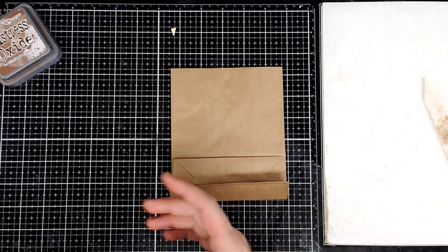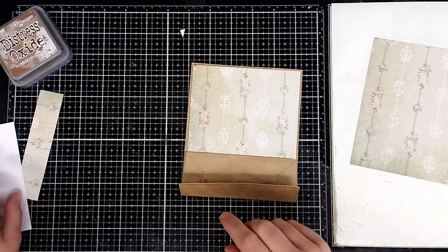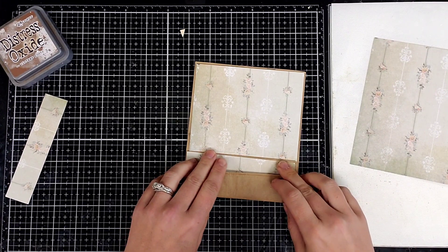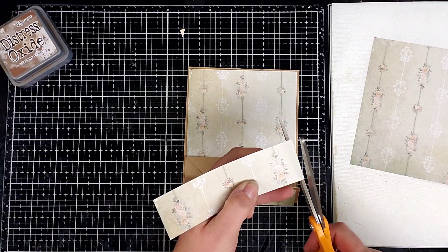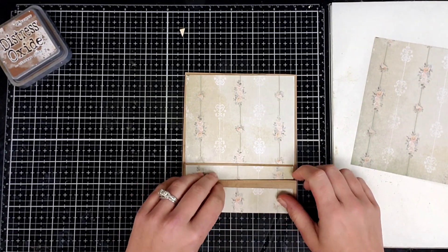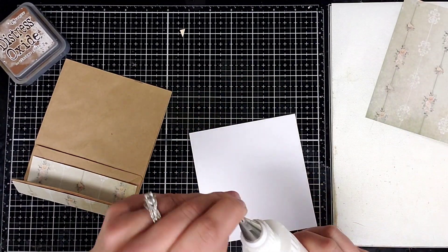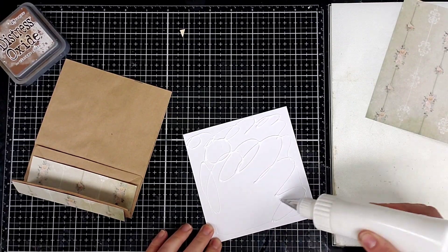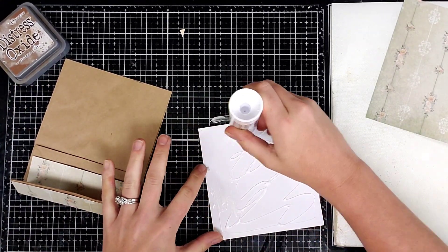Now we're going to get some scrapbook paper and we're just going to decorate it. I went ahead and already pre-cut my pieces of scrapbook paper — a piece to go there, a piece to go here, and a piece to go on the bottom. I'm going to cut just a teeny tad bit off that side because it's a little long. You're going to want to glue these on before you glue the pocket part down, because if you don't, then you can't put the scrapbook paper down inside the pocket and more of the bag is going to show.